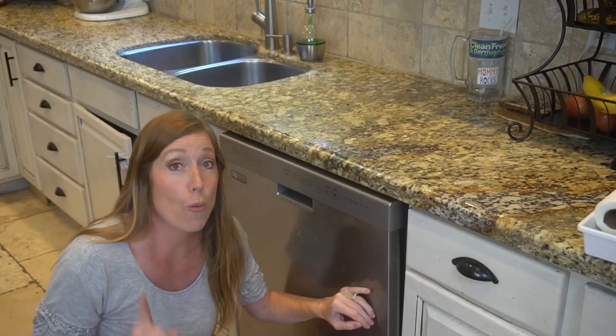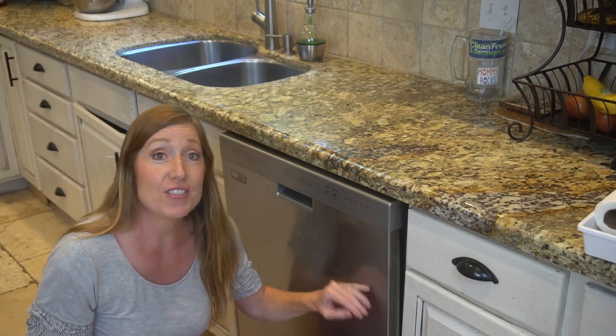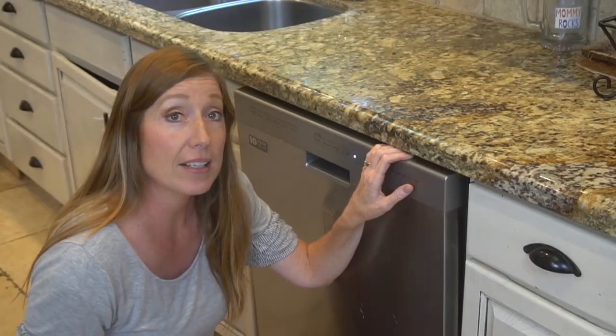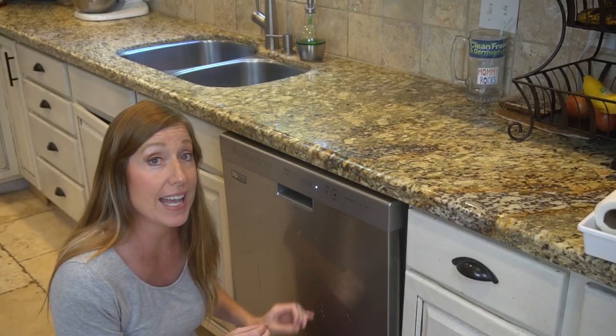All dishwashers will have one or more filters to remove food particles from the wash water during the cycle. These filters are typically self-cleaning, but they can become clogged, and we recommend that you check them once a month. To clean your dishwasher, simply take out the filter and wash it.